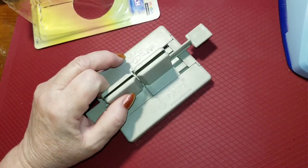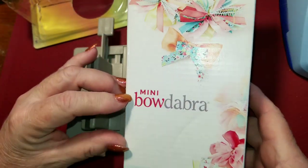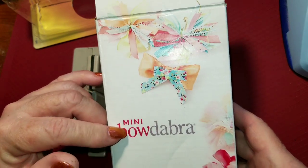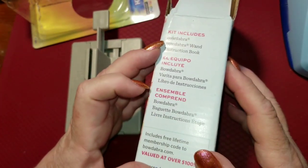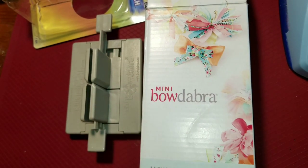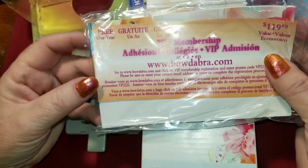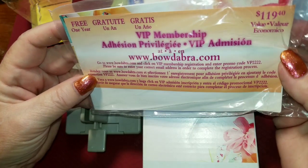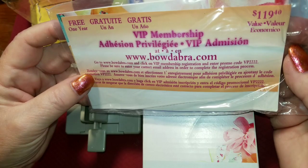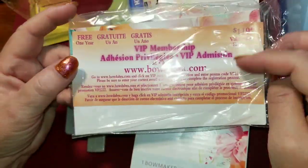So I've got my Bowdabra — if you'd like to see it in action, let me know. The box says one bow maker, and the kit includes the Bowdabra, the Bowdabra wand, and the instruction booklet. Oh, it also says there's a free one-year subscription to membership — worth $119.40 apparently. Here's the little booklet; I'm going to check it out and see all that this does.